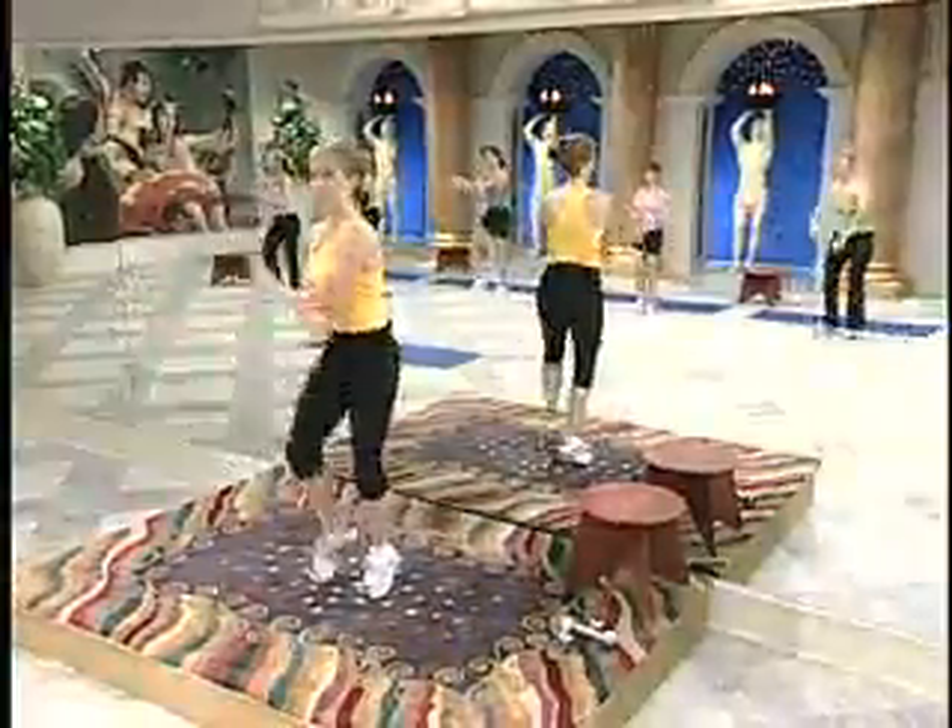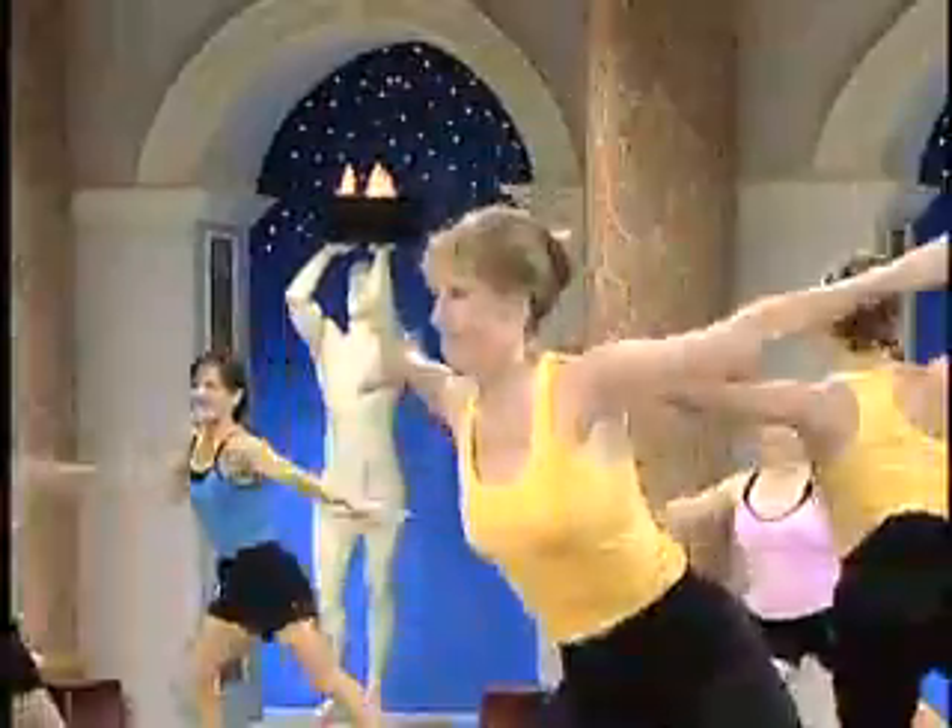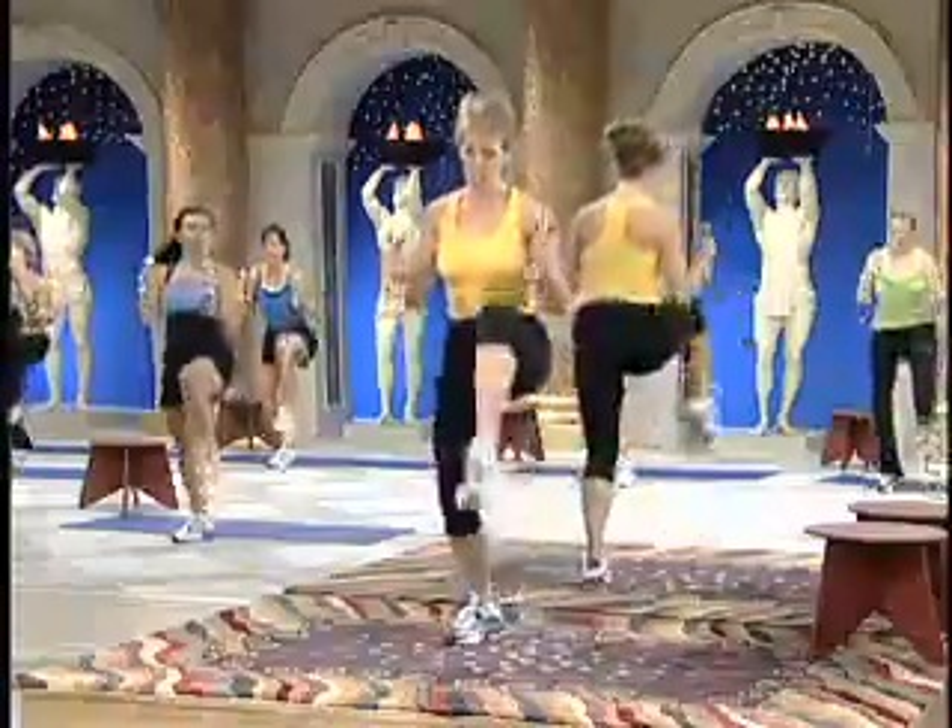Lunge and kick, drag through the heel, press away from the body, try the knee, push, knee.